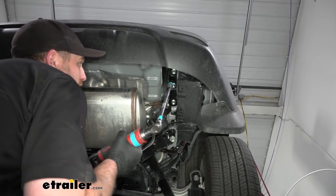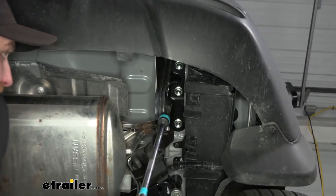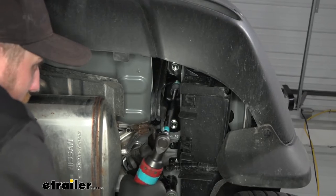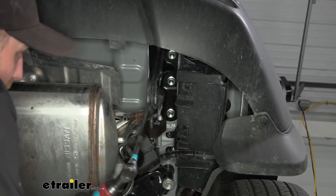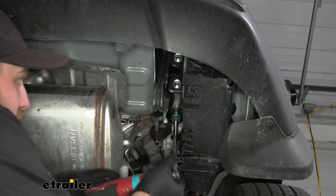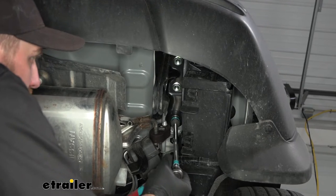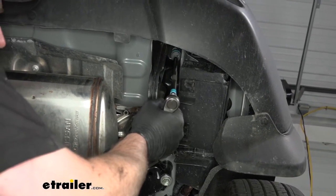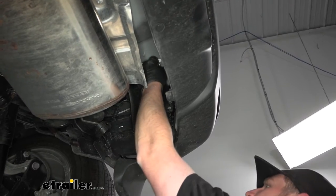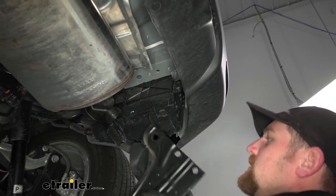Now we can get our tow hook removed. It's going to be held in place with six 18 millimeter head bolts — three on the bottom and then three on the side. Go ahead, grab your socket and an extension and get all these removed. Once you get that final one out of there, it should drop down, and we can set it off to the side.